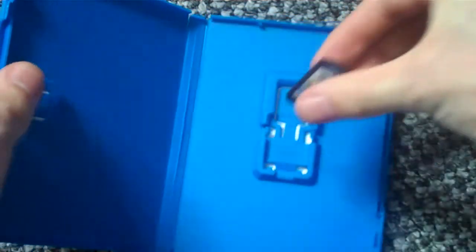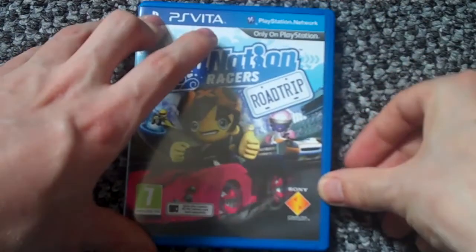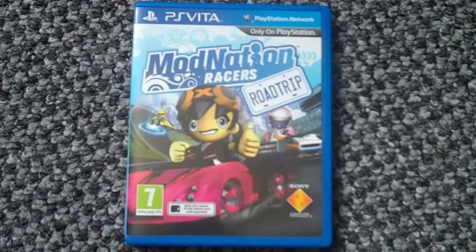And inside it's just the cartridge, to be honest. There's the cart itself, and yeah, that's pretty much it for my unboxing of ModNation Racers: Road Trip on the PlayStation Vita. As usual guys, rate, comment and subscribe — it really does help.